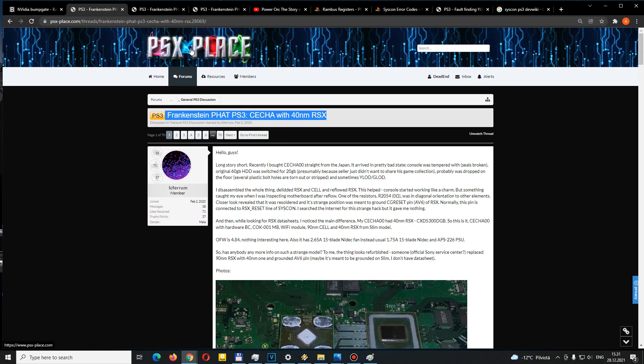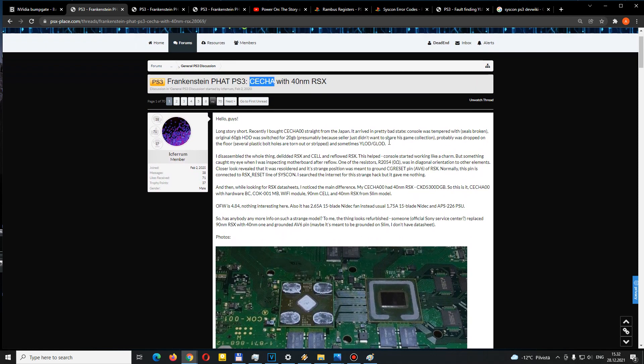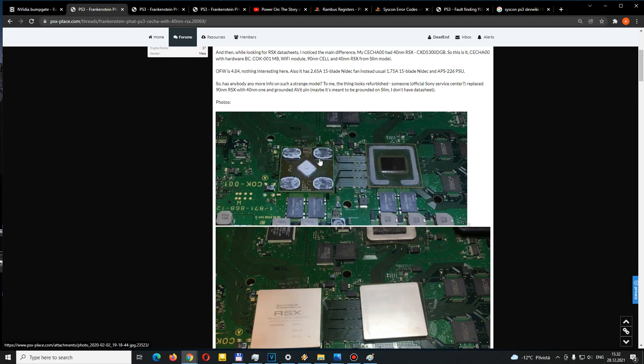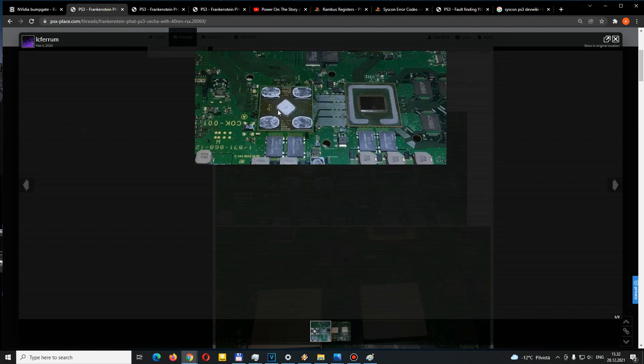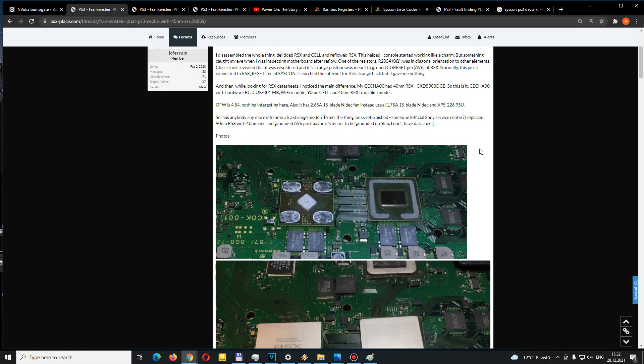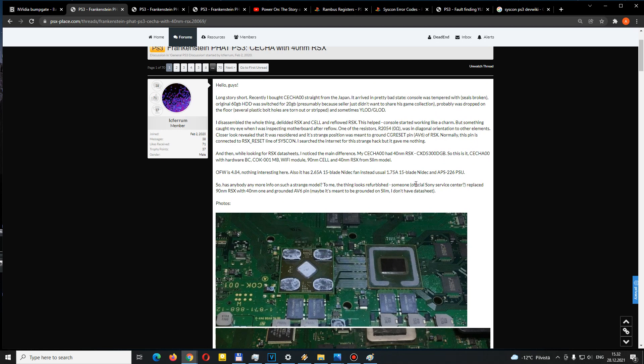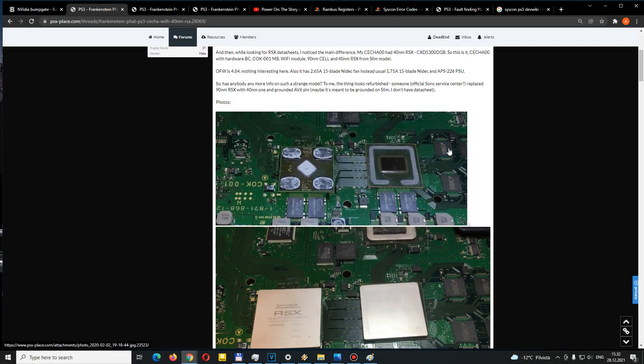It all got started with a thread on the PSX Place forum where the user named ice Ferrum had shared pictures of the CECH-A motherboard, which normally has a 90 nanometer RSX, but he actually had a 40 nanometer RSX. As you can see, he put up pictures to prove it — the die is smaller — and that means it was not the stock RSX model. He was already suspecting it was refurbished by possibly an official Sony service center.